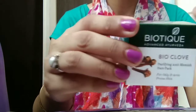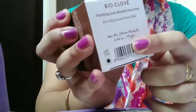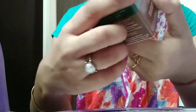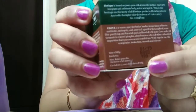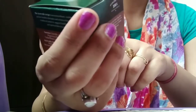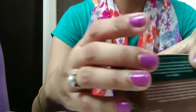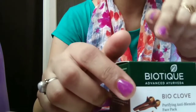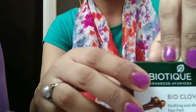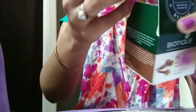First let's look at the packaging. It comes in a small carton. Its quantity is 75 grams and its MRP is 199 rupees. I have bought it from Nykaa at a discounted rate of 159 rupees. I will give you the link in the description box.